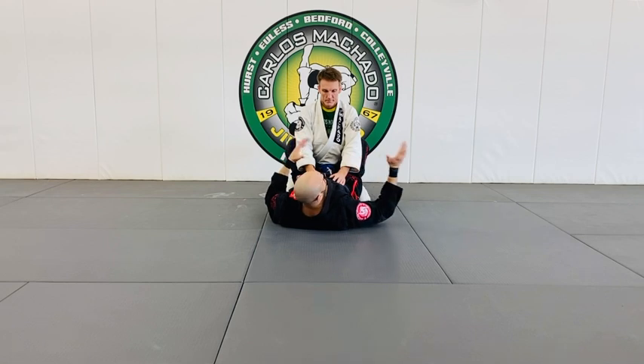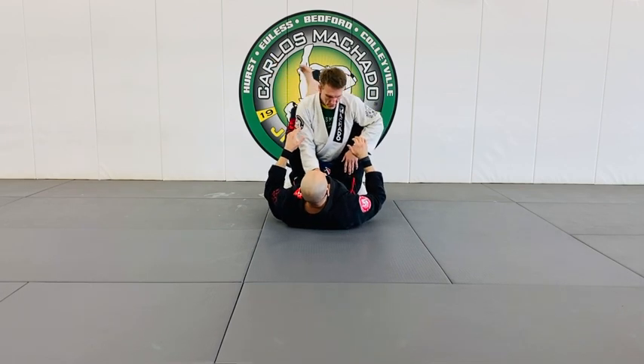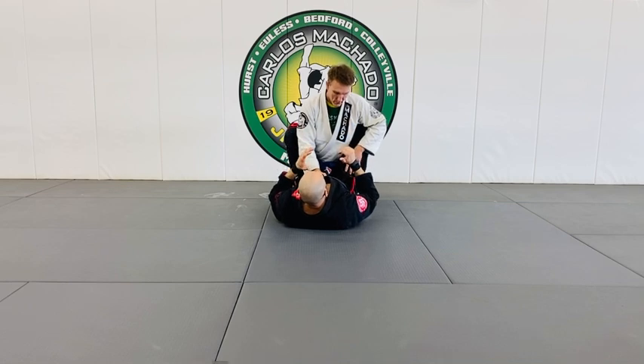We're going to work on takedowns — I have a wrestling system for you guys that's going to be fantastic — and we'll do that on Tuesdays and Thursdays. Right now we're in closed guard because my legs are closed.